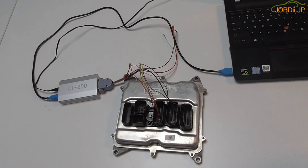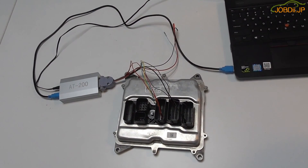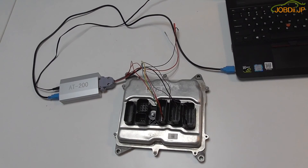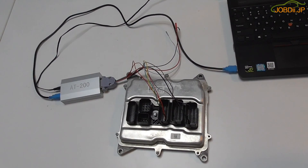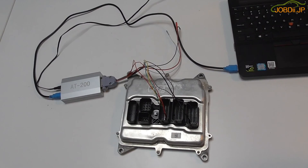Hello everyone. Now we are showing you how to use the AT200 writer to read the ISN of a BMW engine computer N20.